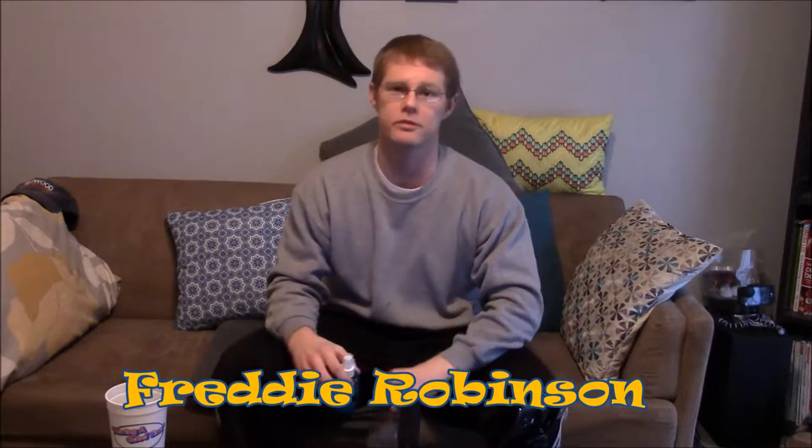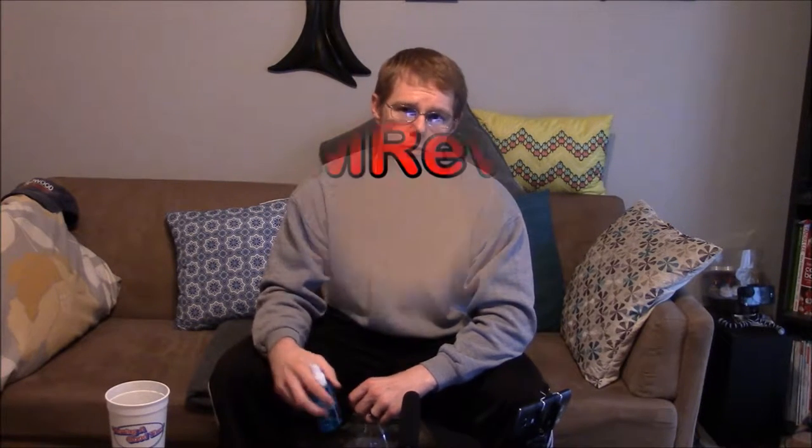Hello and welcome to FM Review. I'm your host Freddie Robinson and in this video I'll be putting together a jewelry armoire that I got for my wife as a present.